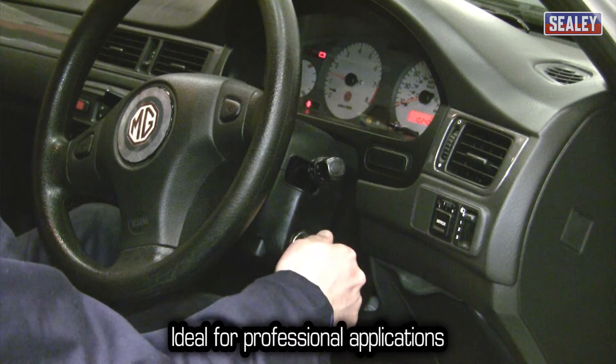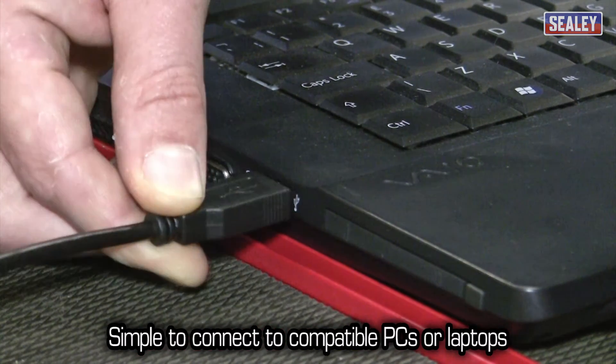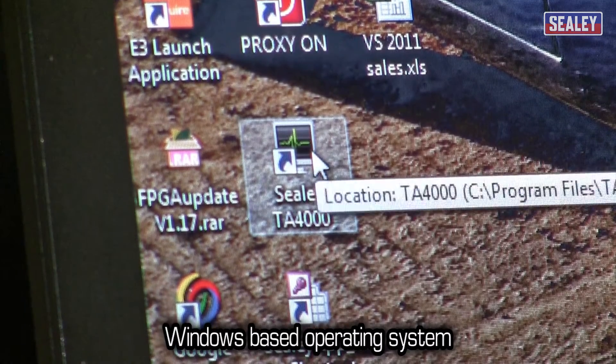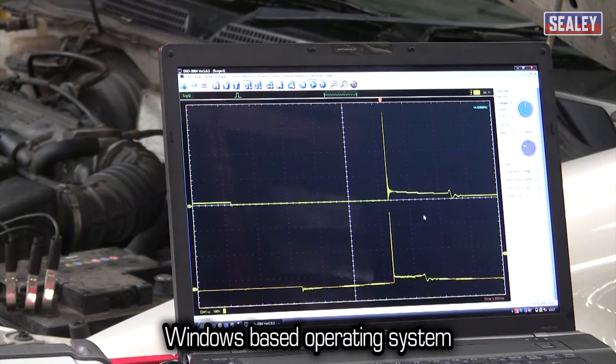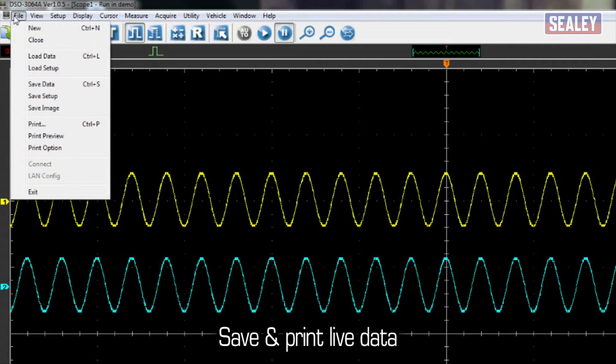This clever device is designed for quick and simple connection to any compatible laptop or PC, giving you the benefit of viewing on a larger screen. It uses a Windows operating system, making it more versatile to use and enables you to save and print live data.